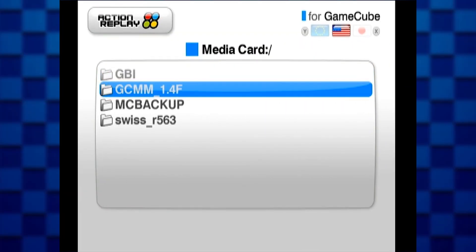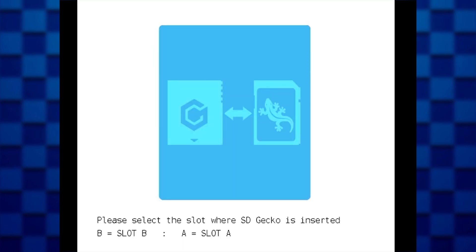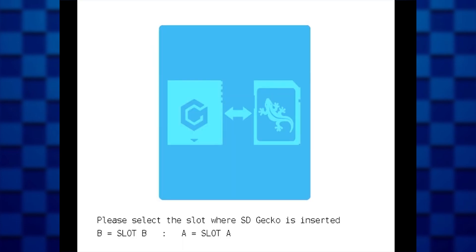Use the Action Replay software to boot up the GCMM DOL file. This will lead you straight to the GCMM application. It's going to ask which slot your SD card is inserted into — because I put mine in slot A, I'm going to press A.